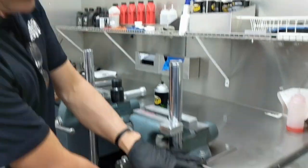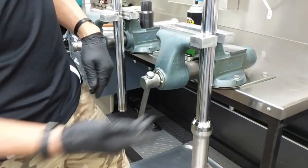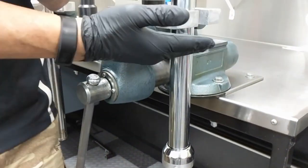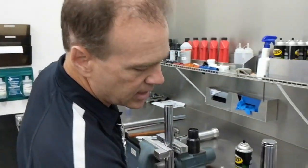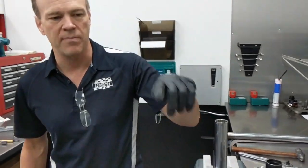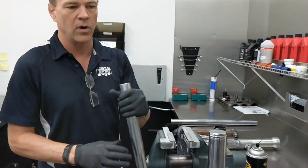Anytime you clamp on your fork, try and never clamp in the area where the seal's going to slide. Anywhere from your lower triple clamp mount — a lot of times you'll see rust on the tube where your clamps have been mounted. Anywhere from there above is fine to clamp. Just want to protect the area where the seal is likely going to slide. So first step: remove the fork cap. Once the fork cap's out, you can take your whole fork away.